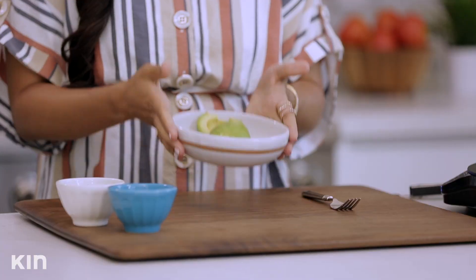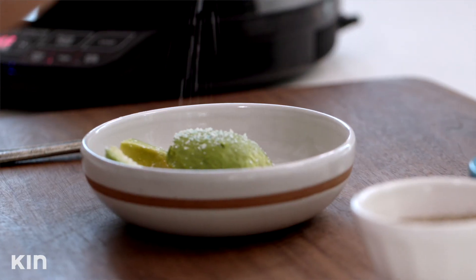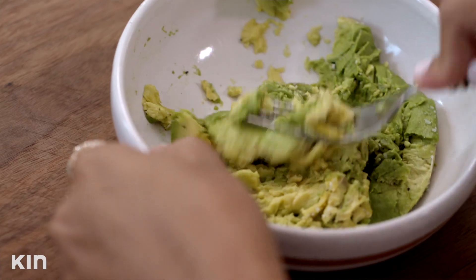While my eggs are boiling, I'm gonna start working on my avocado. So this is one avocado. I'm gonna add some salt, and you can really add whatever you want — you can add lemon juice, you can add some herbs like parsley. Make it to your liking.